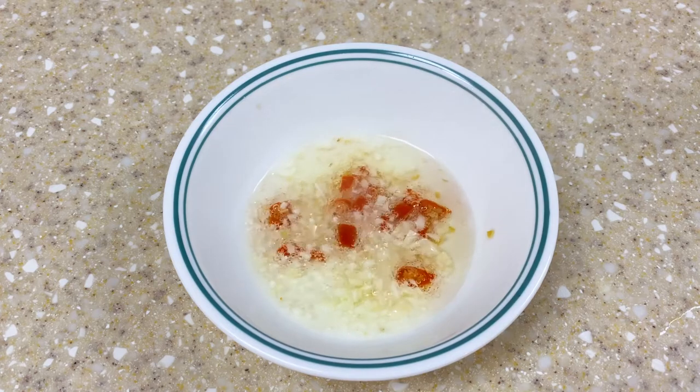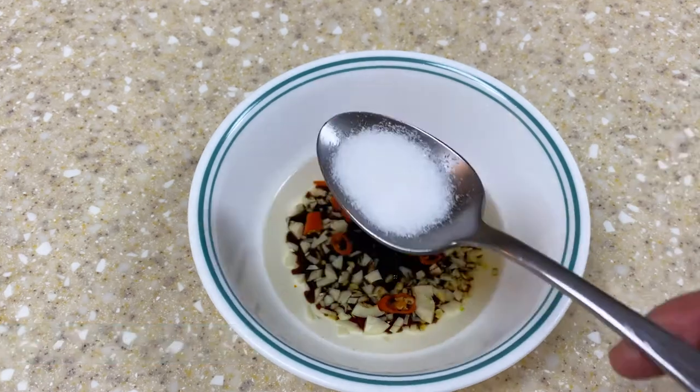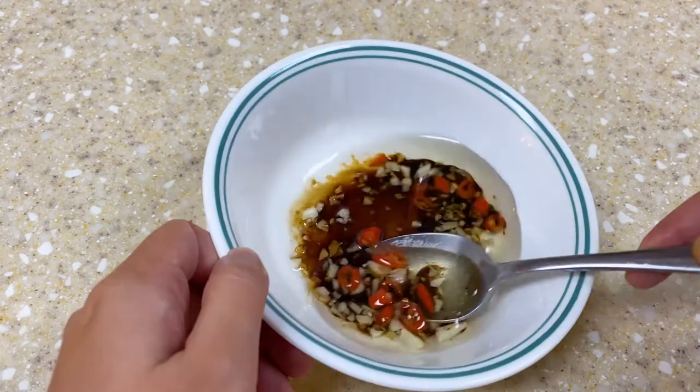Coming back to the sauce, add 2 tablespoons of soy sauce, 1 tablespoon of dark vinegar, 1 and a half tablespoons of sugar, and mix it well.